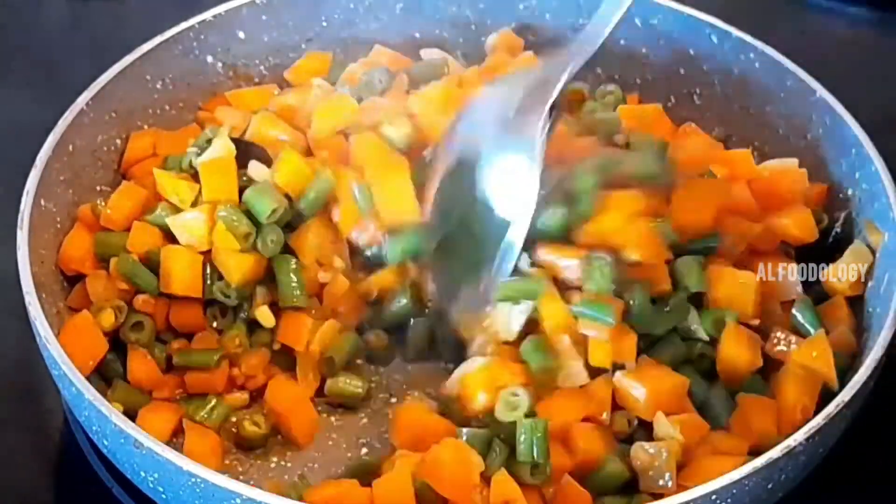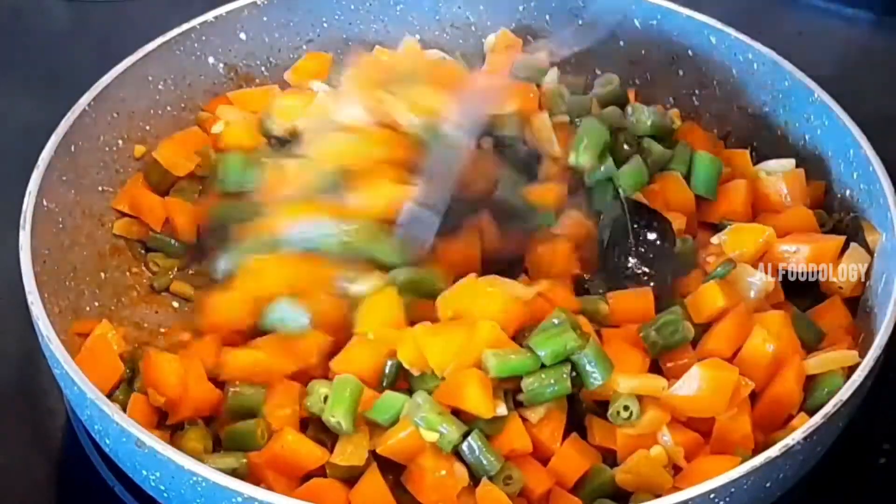The carrot beans are coming along — let's open it and mix it a little bit.